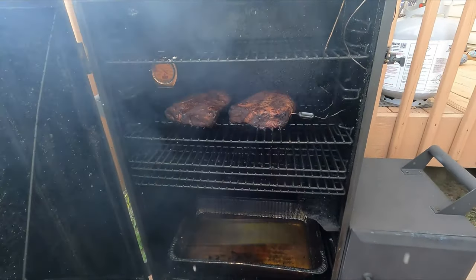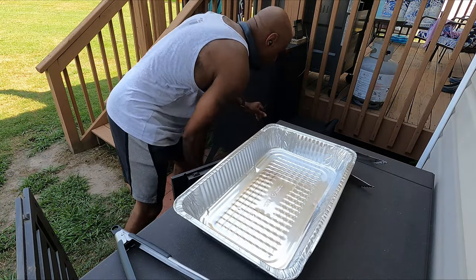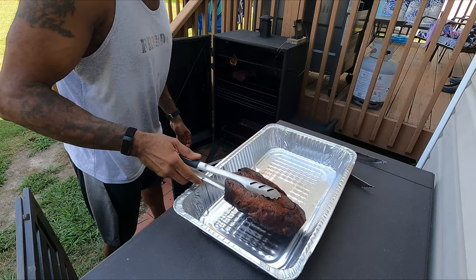This is me just sneaking a peek and a smell to see how they're doing. They've been cooking for three and a half hours and the internal temperature is at 140, so they're not really taking any more smoke.